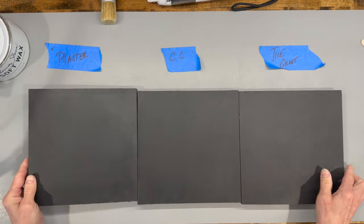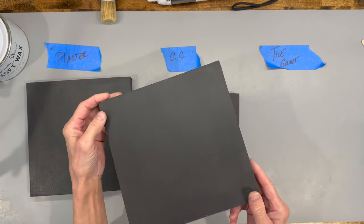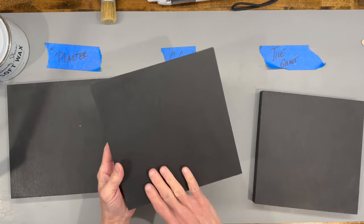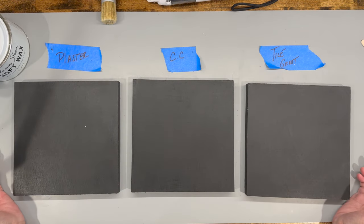After waxing, the plaster was really inconsistent with color. The tile grout looked good, but it's best for a project you're going to start and finish right away. The calcium carbonate is definitely my number one pick — I'm going to use it for my furniture piece. The paint held up well overnight too, so I can store it for more projects.